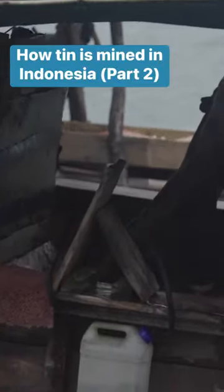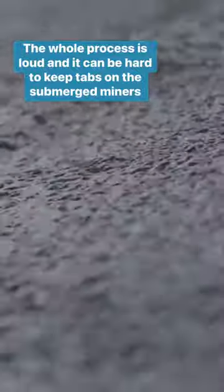Above, the filtration begins. His crew places these mats on the floor of the raft to separate the tin from the sand. Since tin is heavier, it falls through these pores. The sand gets dumped back into the ocean off the back of the pontoon.